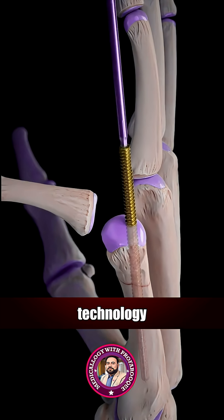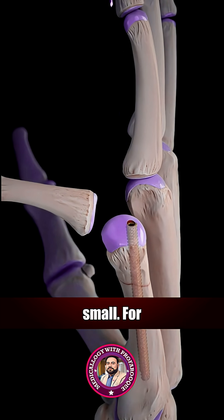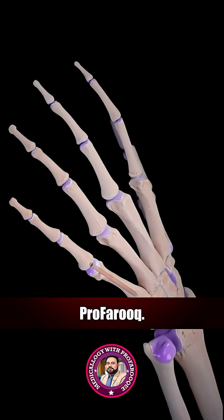It's amazing how much technology, planning, and skill go into fixing something so small. For more 3D medical procedures, stay tuned with Medicology with Profer Rook.